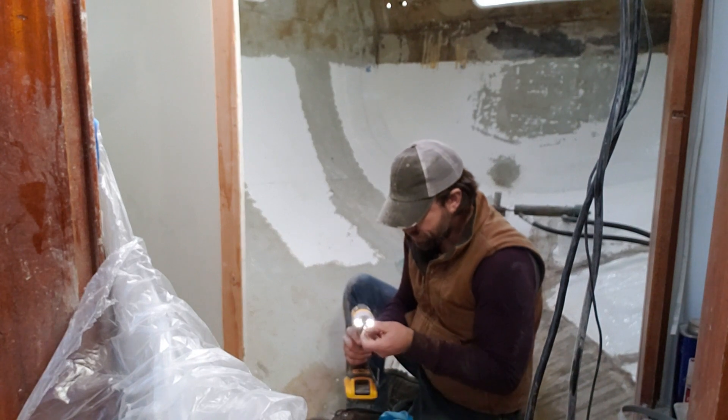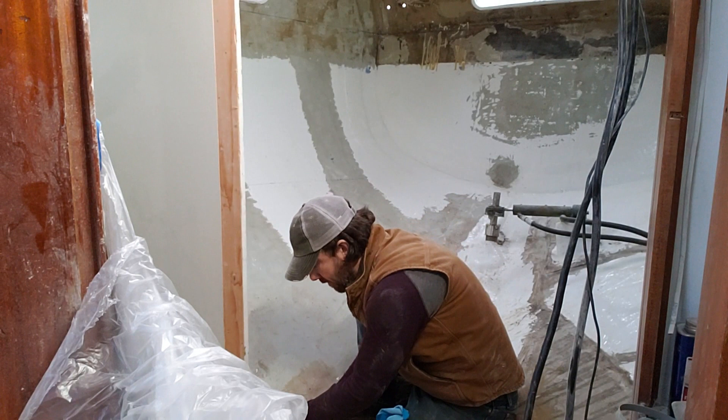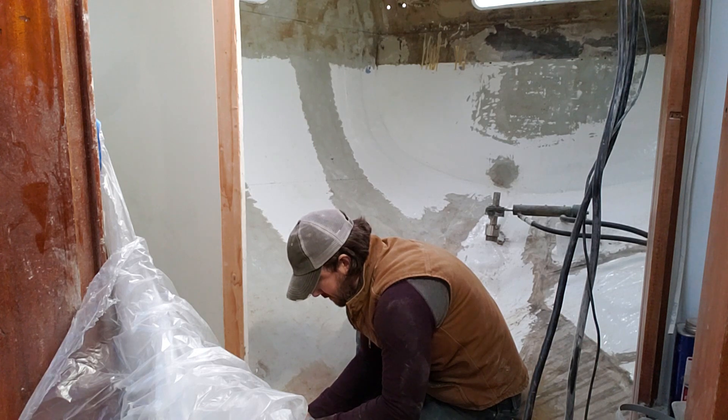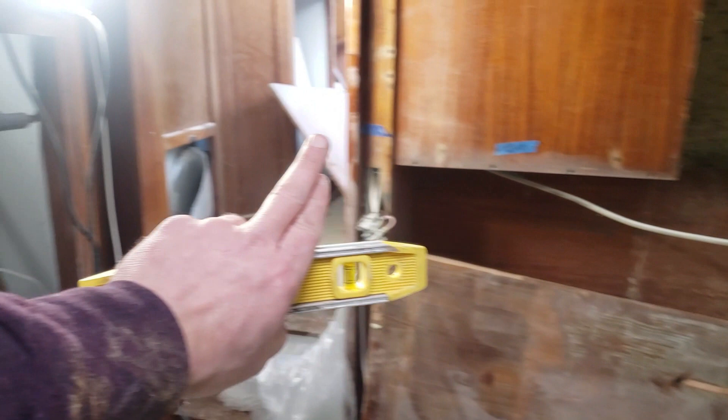Drilling an oversized hole through the actual bulkhead so that the screw grabs onto the substrate behind it nice and tight. We've got a bulkhead where it's supposed to be. Remembering that this will be a glass butt joint that will go clear across here with a cutout notch to climb into the bed.